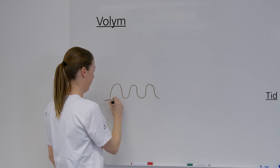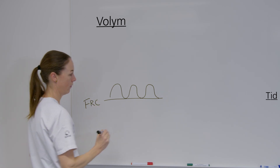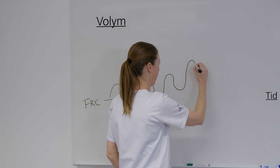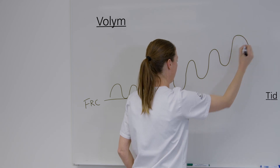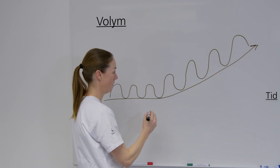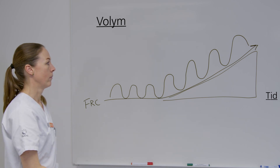Här har vi FRC, som ibland kallas andningsmedelläge. Vid peppandning för att höja lungvolymer instrueras patienten att andas in lite djupare än normalt och att inte andas ut all luft, utan spara lite luft vid varje andetag. Då ökar FRC och trycket i luftvägarna tillfälligt. Den ökade lungvolymen vi vinner kan öppna upp stängda luftvägar, och luft kan på så vis komma bakom slemmet.